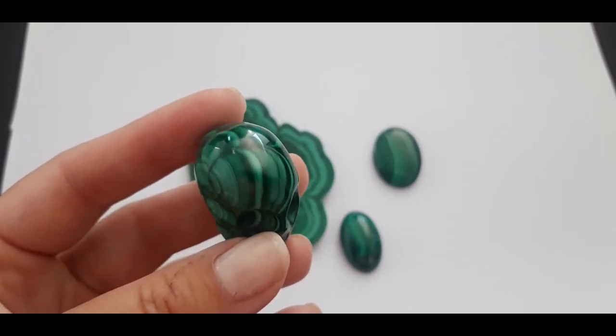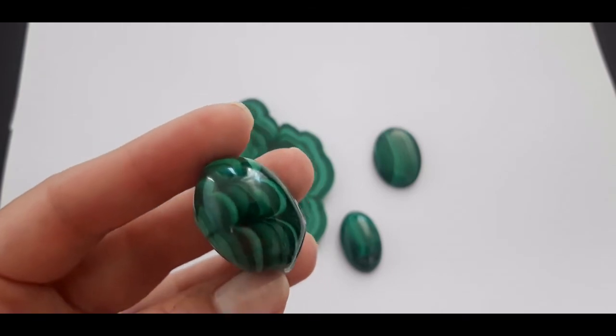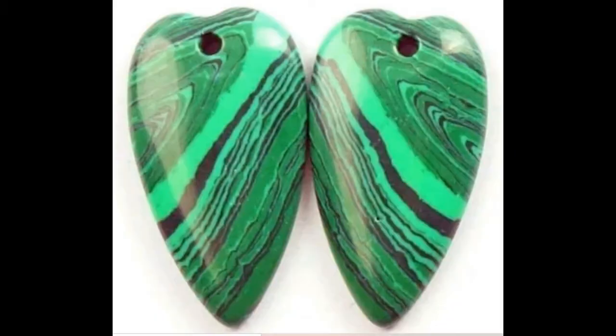The pattern on real malachite is very flowy — there is no clear distinction between different colors, and one shade of green naturally flows into another. The pattern on a piece of fake malachite is not flowy; you can clearly see distinctive layers of color, as well as black color, which you don't normally see on a piece of real malachite.